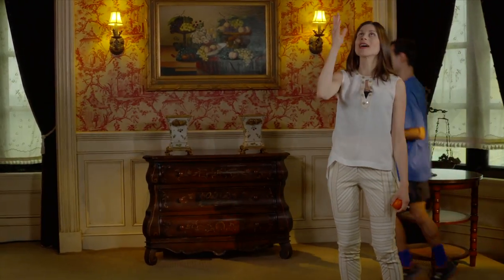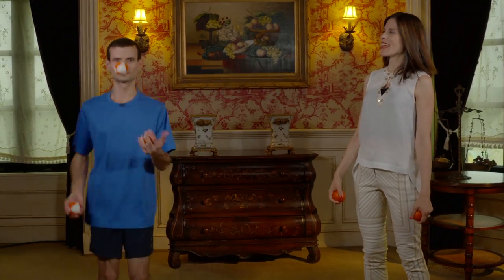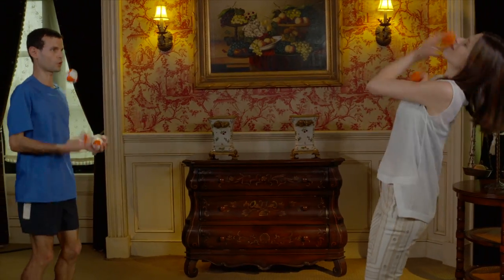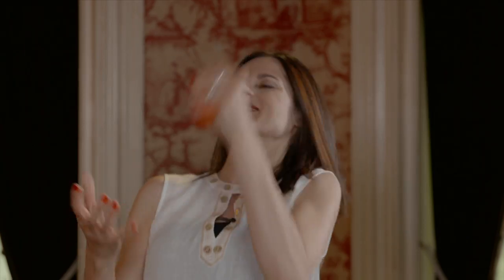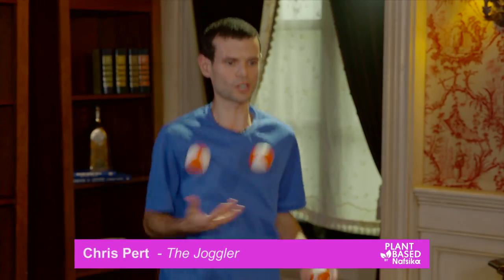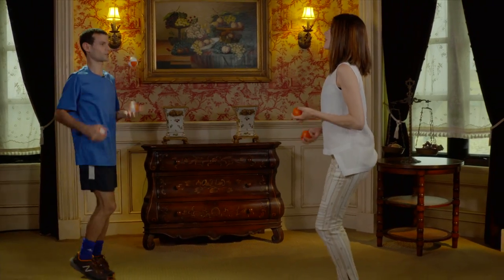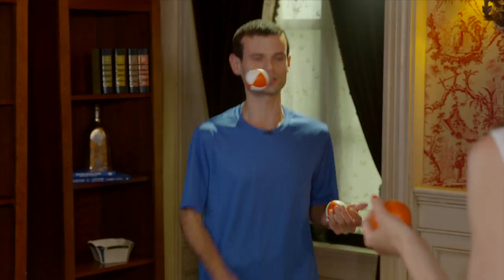We're with Chris Peart here and we're going to learn how to juggle. Joggling is the sport of combining juggling with running, which is just such a great way to stay in shape because I'm just having so much fun. I don't even have to think about having to exercise — it's like you have to drag me away from my balls to get me to not exercise.